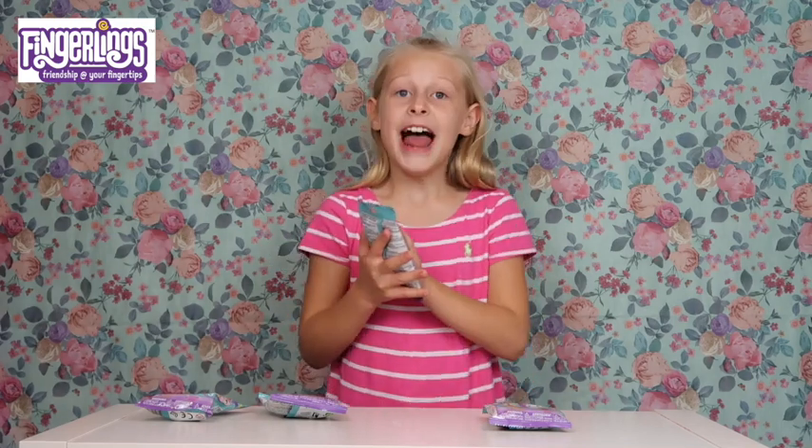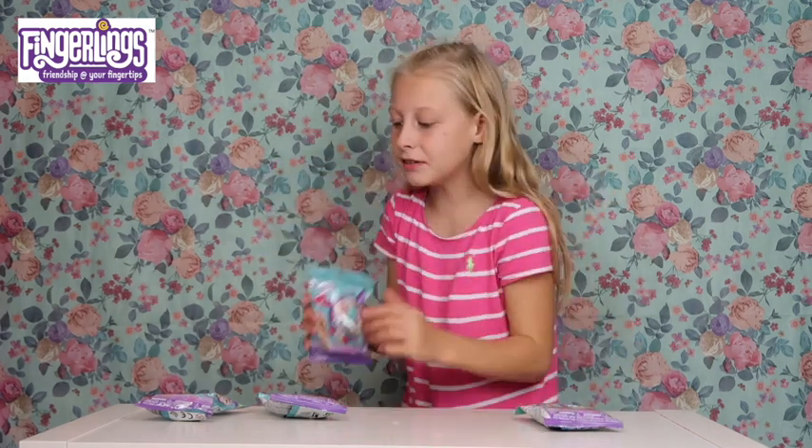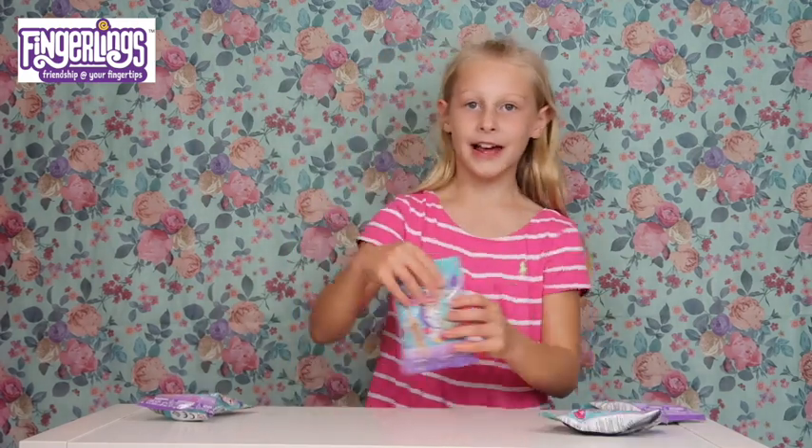Woah, so cool! Guess what? There's one called Goldie - it's an ultra rare fingerling! Let's open these. I'm going to open this one first. This packaging is so cute and adorable!